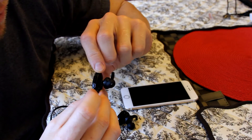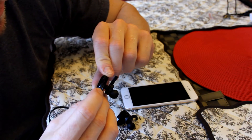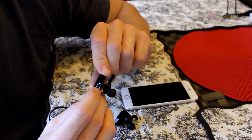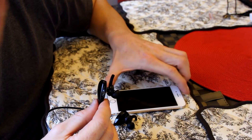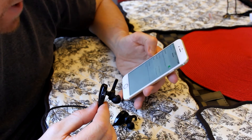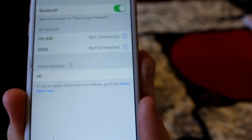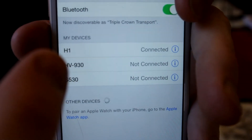Let's go ahead and pair this. We're going to hit the power button, which is right below the volume buttons, and hold it for about 5 to 10 seconds. There's a red and blue light that pops on — now we're in discover mode and we'll be pairing this with my iPhone. Going to settings, Bluetooth — right here it says H1. We tap H1 and it says connected. Very simple, very easy. H1 connected — just takes a few seconds.